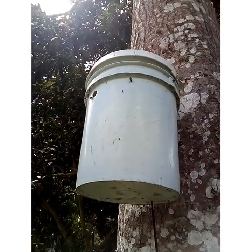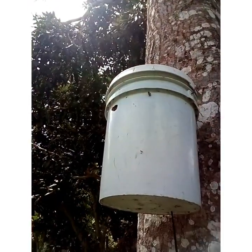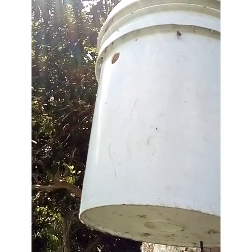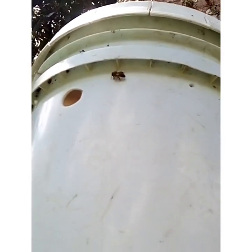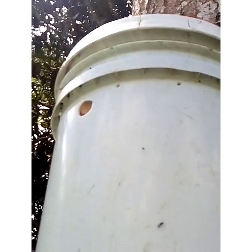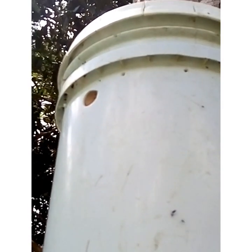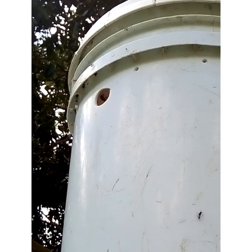I was just in the bushes one day and I saw the bucket, so I decided I'm gonna make a swarm trap right away. I made the swarm trap and this is where I placed it — no wax, no old comb, just lemongrass oil as bait. Not even the entrance is marked up like my other traps. The other traps I have, the entrance is all marked up for the bees to be able to walk and enter easily. This one was just a quick job in the bushes.